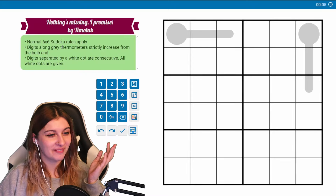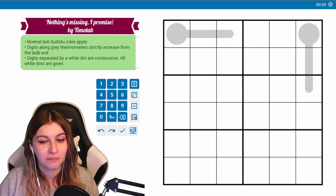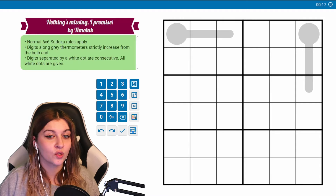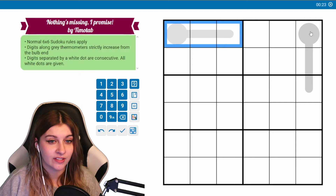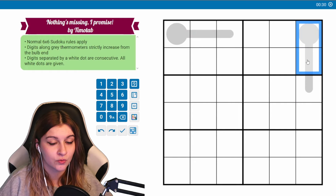Nothing's missing, I promise. Oh no — all white dots are given, and there are no white dots. So just nothing will be consecutive. So like if this is one, three, five, this will be two, four, six. Actually, this could be one, three, five; this could be two...